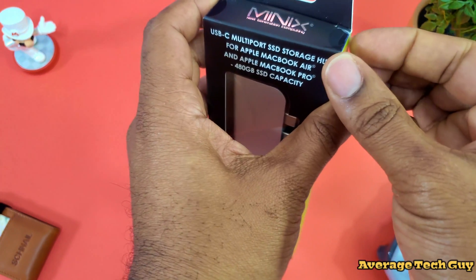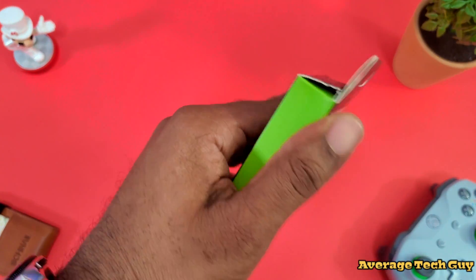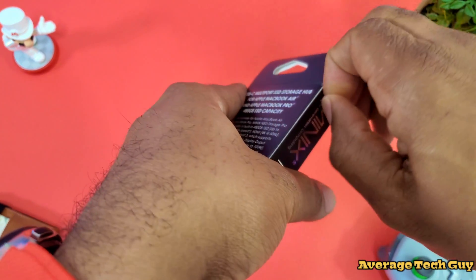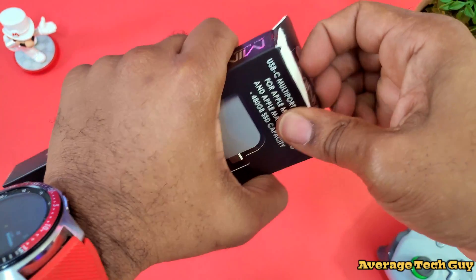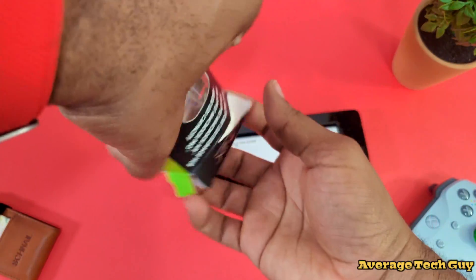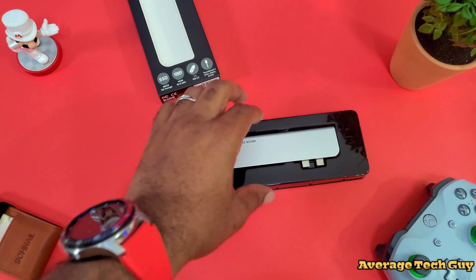Now that we got all that out of the way, I'm going to actually open this one. I don't know where my unboxing knife is — I think I had it downstairs. So this would be just a very slow tape peeling and unboxing. Once I get the tape off here finally — there we go. I did mess up the box just a little bit, but it's all good. Nothing else in the box.